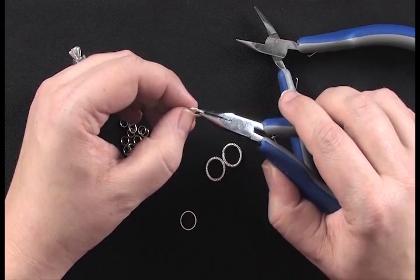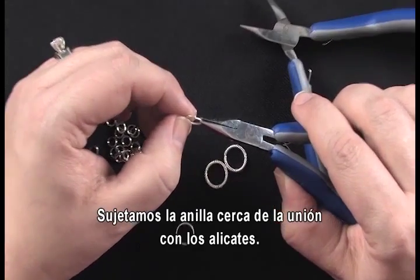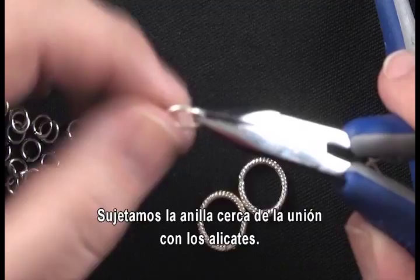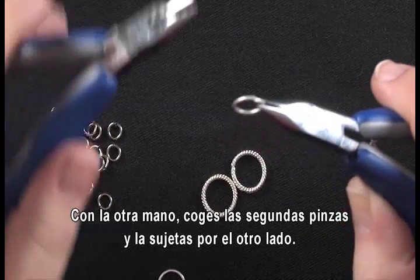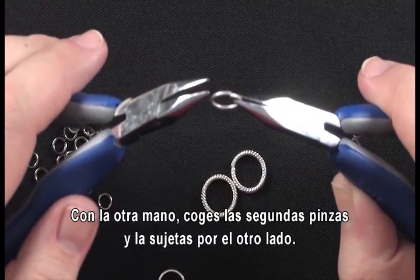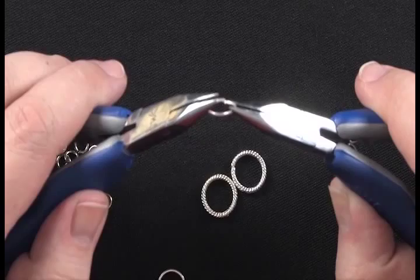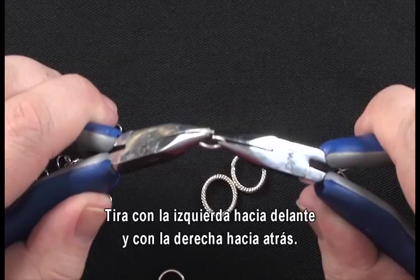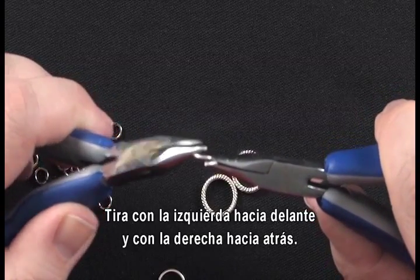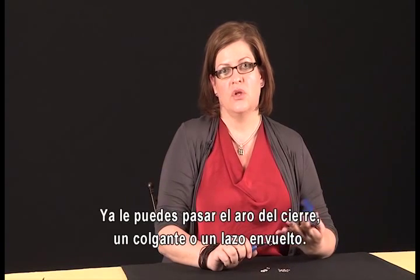Basically what you're going to do is grab your jump ring close to the opening using the pliers, and with your other hand take the second set of pliers and also grab close to the opening. You don't want to pull the jump ring — you just want to twist it. So I'm going to push my left hand forward and my right hand back and open a gap like that.